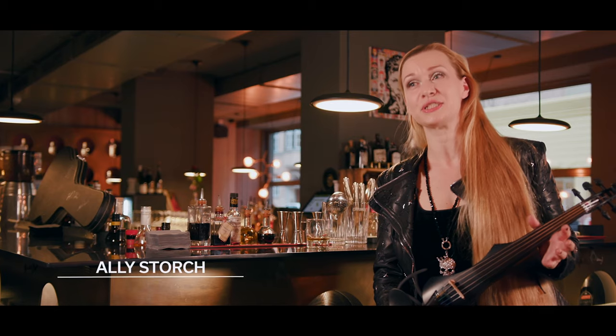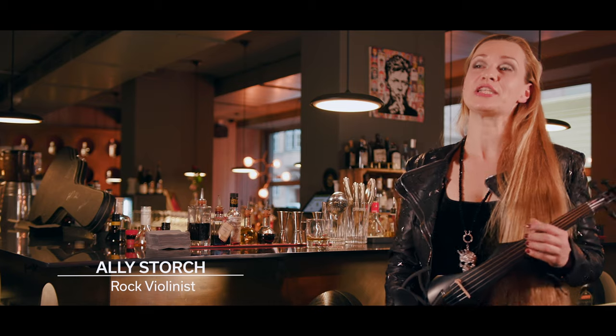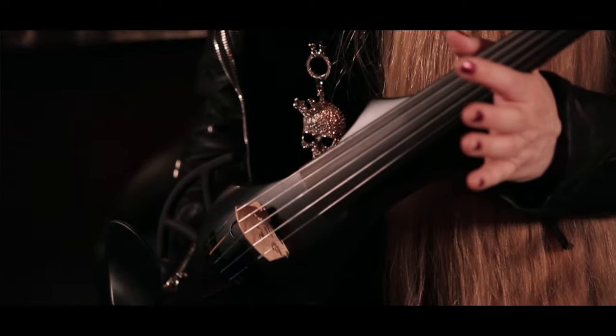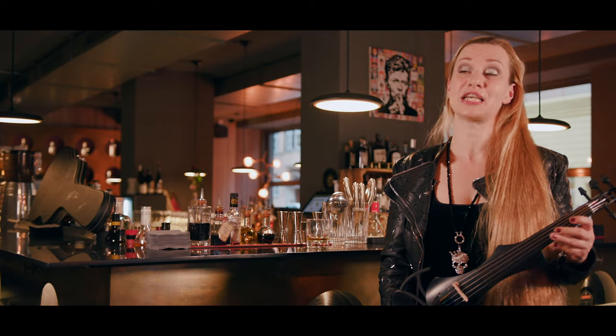I would like to show you these beautiful instruments. It's the new generation of electric violins with modern design developed by GEWA, newly available as a five-string violin as well.